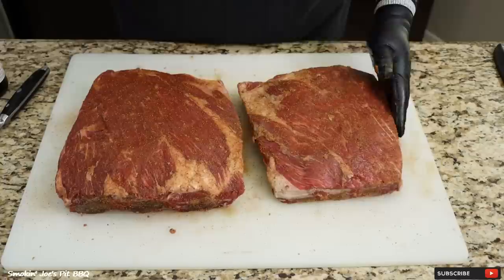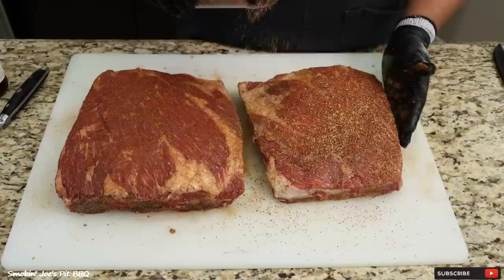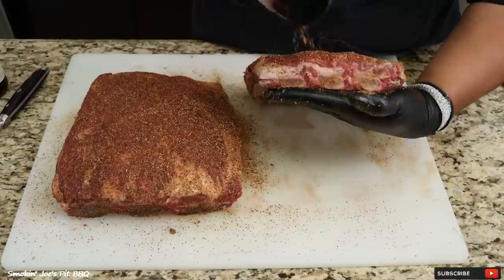That Bovine Bold and Worcestershire sauce smell absolutely delicious. I'm going to top this off with my SPG. I'm going to go a little bit heavier on my SPG but not too heavy. This is salt, pepper, garlic, paprika, and just a little bit of cumin. I will leave the recipe to my SPG inside the description box. Press that down and don't forget about your edges.